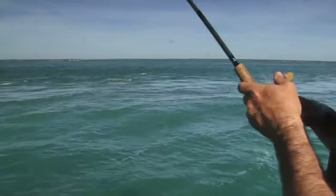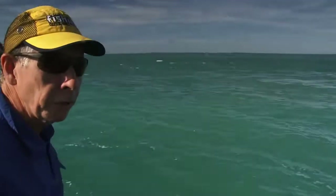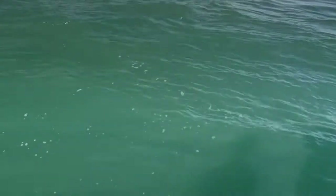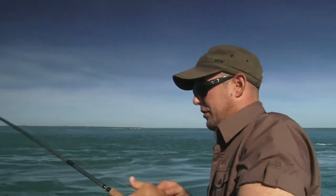These pelagics around the points here come on on the run-out tide — you can see the tide making here. We've got a big spring tide, seven metres of tide to run off out of the harbour yet. They use the tide to their advantage and sit on these points in the eddies, ambushing prey as it's flushed out of the harbour.